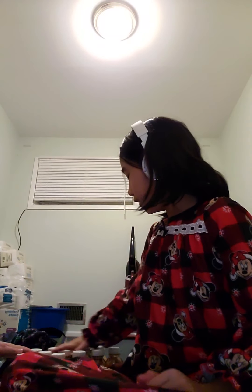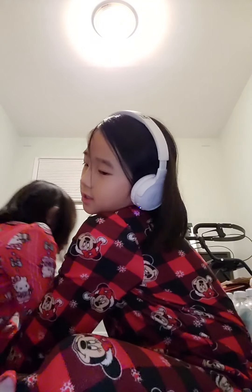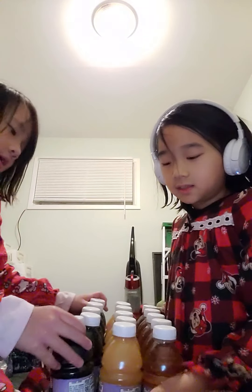Hi guys, before we get started, we're going to give you a thumbs up. Today we're going to eat all things — well, we're not basically doing some stuff, but we've got a huge bottle of these colors.